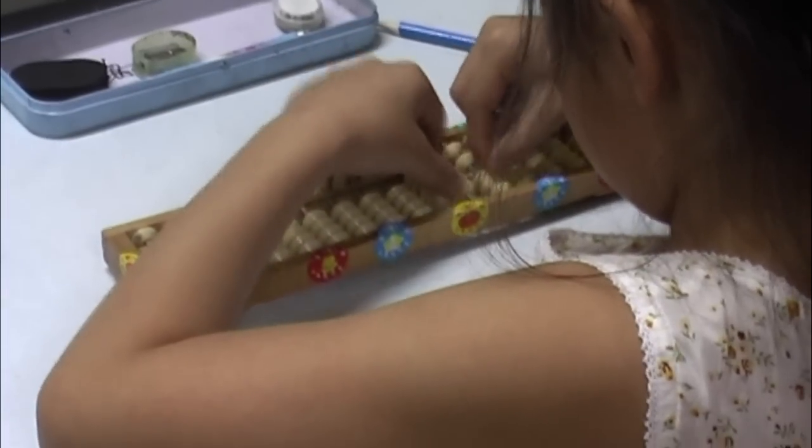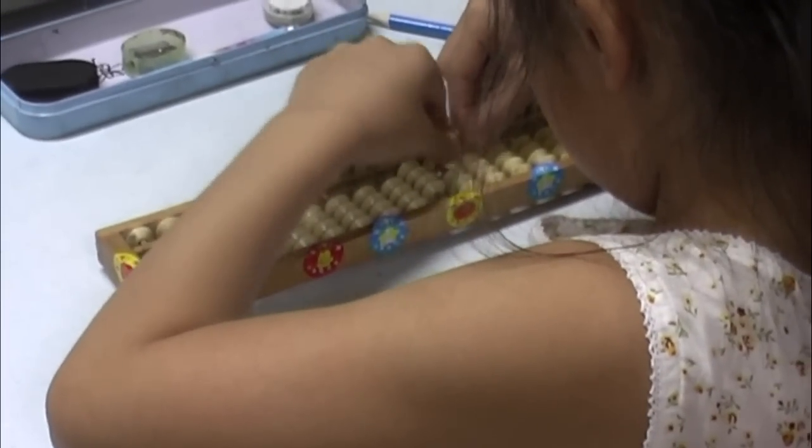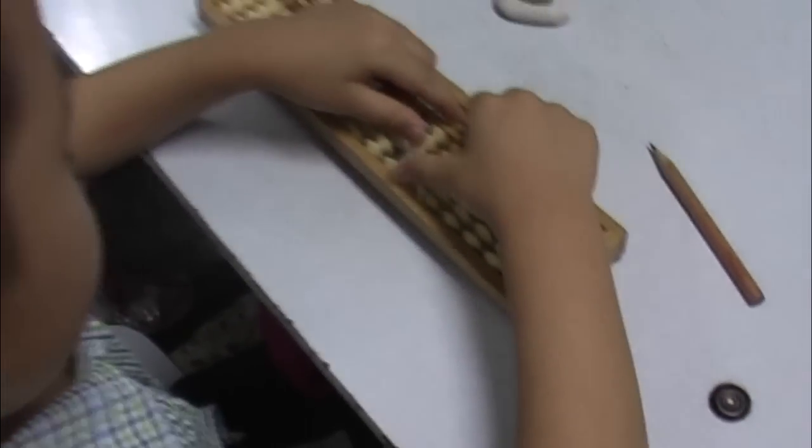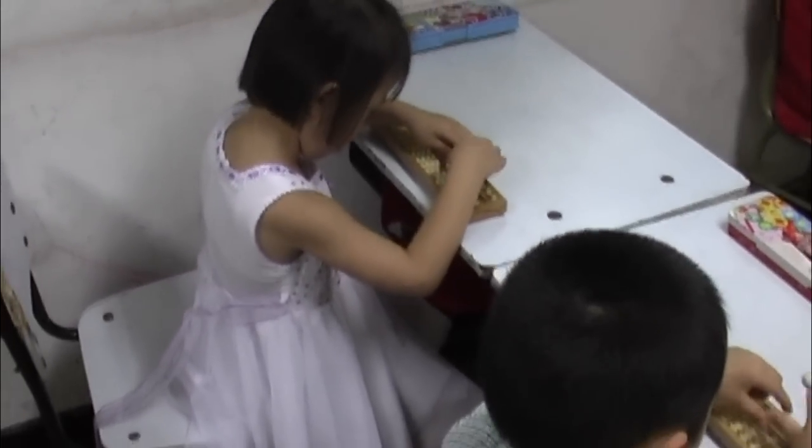Children in many countries in Asia learn a method for speed calculation using the ancient Chinese abacus. At the same time, they develop their ability to think visually, their concentration and working memory.